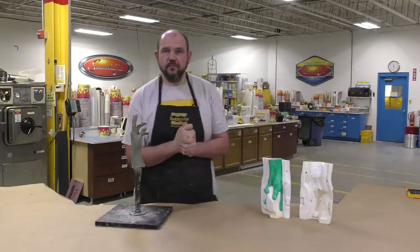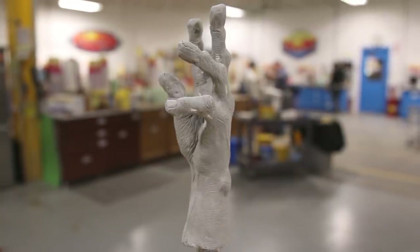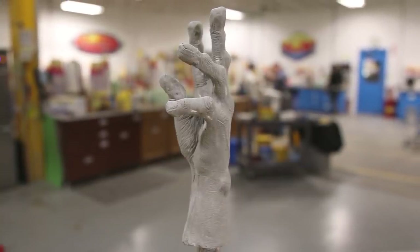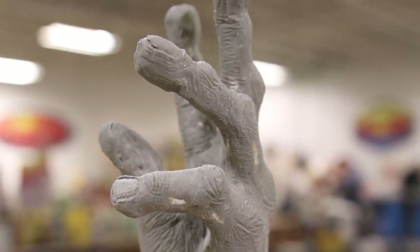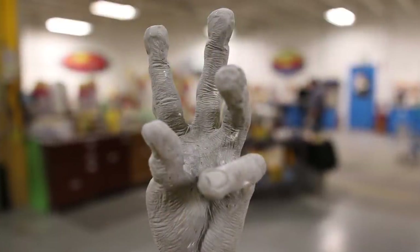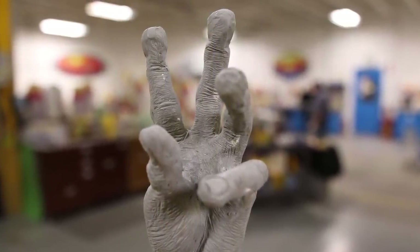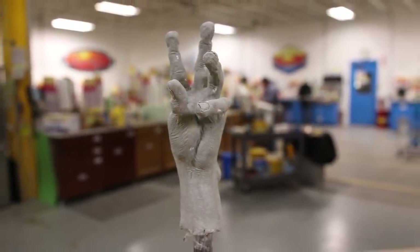Let's jump into this project and see how it's done. Here you can see our original model — it's sculpted in oil-based clay and there's a lot of detail on the surface. We don't want to disturb that detail by stippling material into the fine grooves, so I'm going to show you a different technique that we use in the foundry where I worked for years.